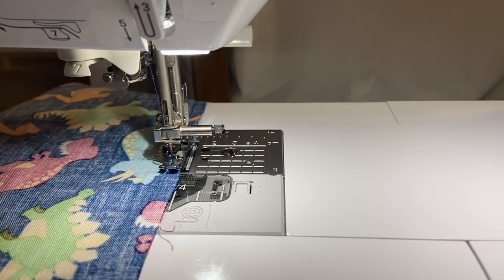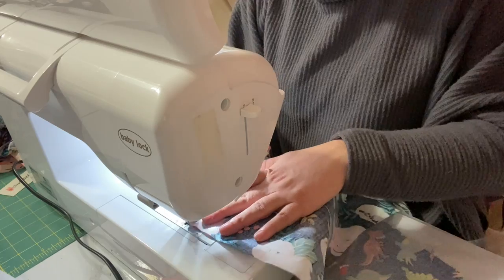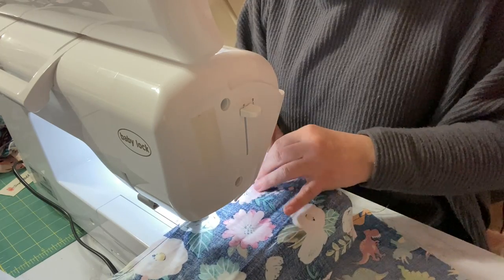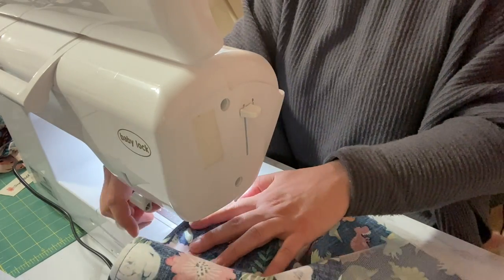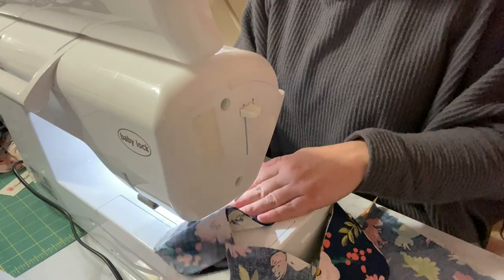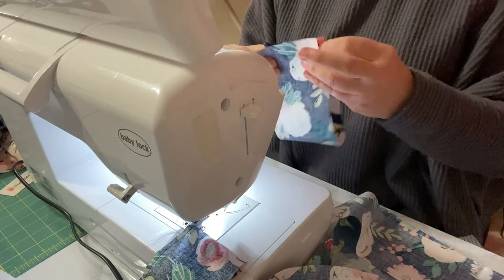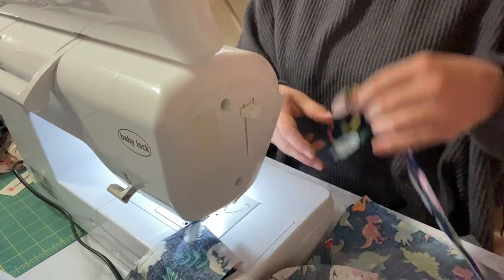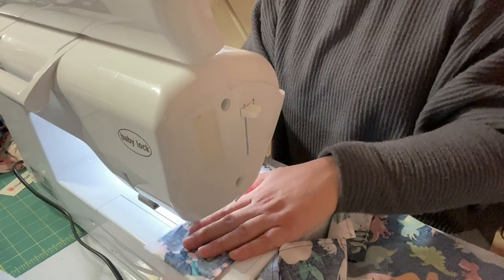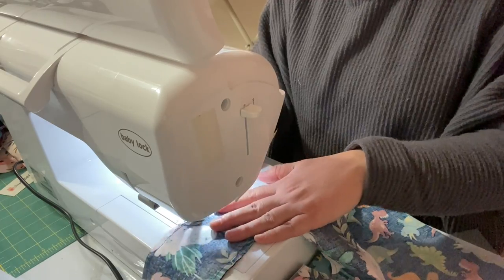What appeals to me so much about this sewing foot is how fast I can sew. It makes chain sewing a breeze.